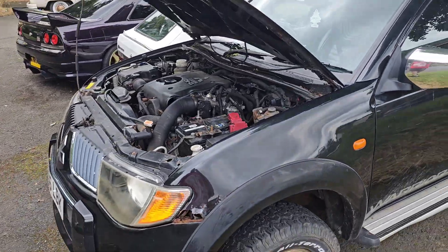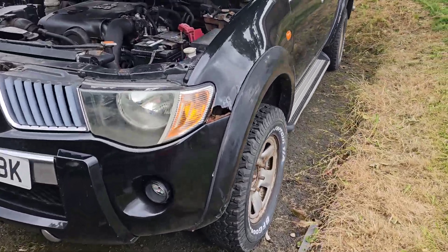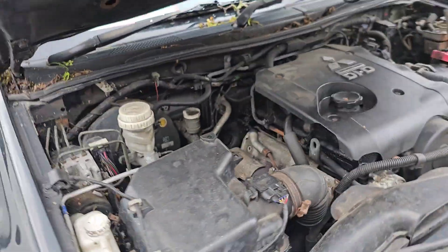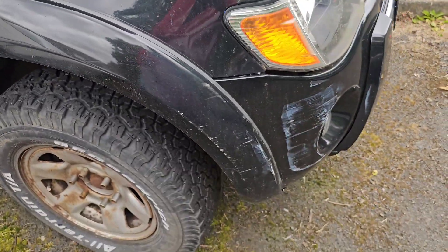So here we are, L200 V40! A bit grotty. Scars and dry stories. Need some proper wash. Scuffs and scrapes.